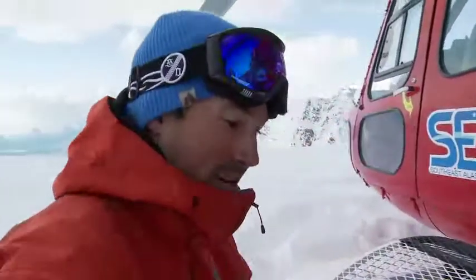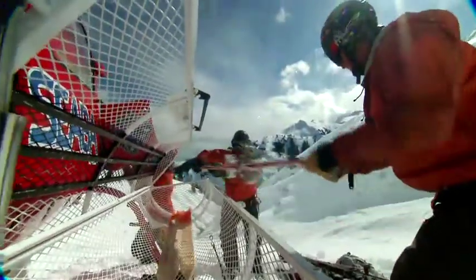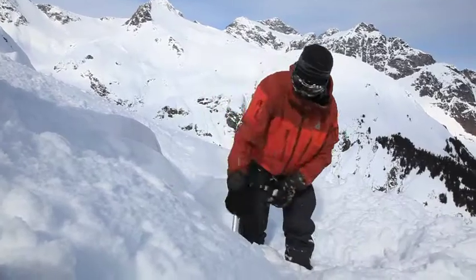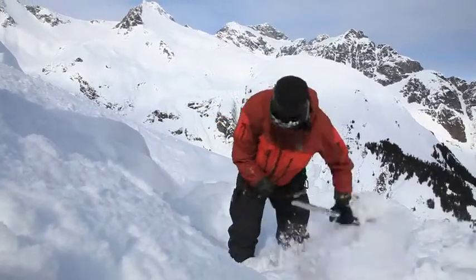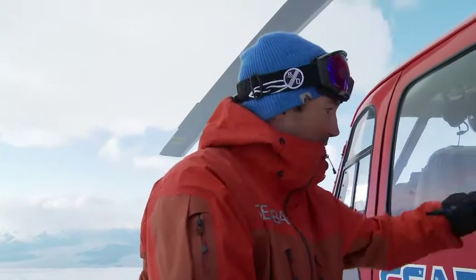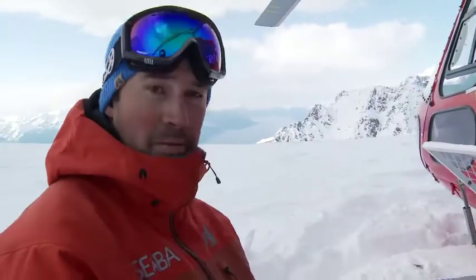Dexterity — I can open the buckle, open up the basket. I'm handling skis all day long. I have my hands in the snow, constantly digging, looking for different types of snow profiles in my snow pits. But most importantly, it's good dexterity. You get great pole feel as well as feel on the door latch on the helicopter.